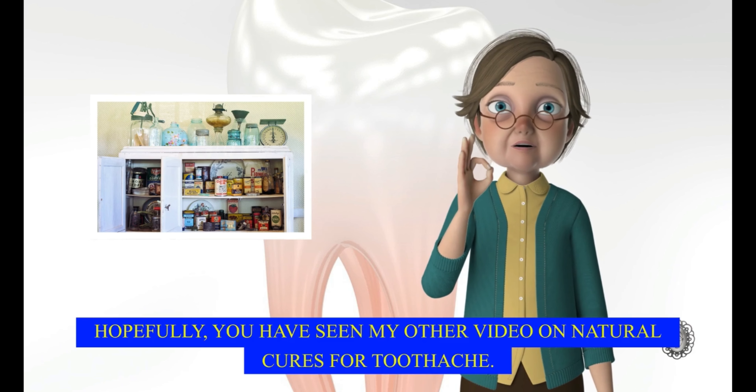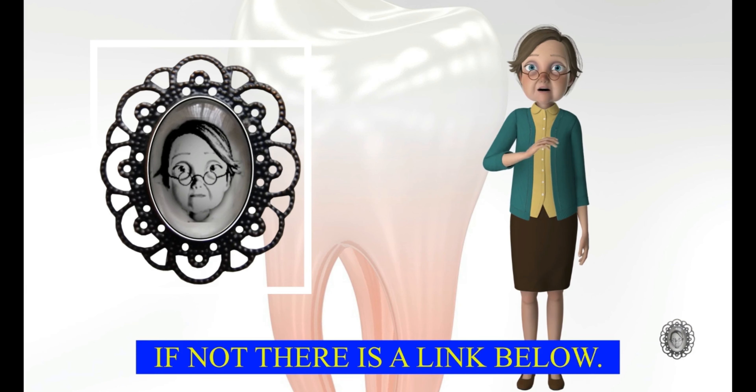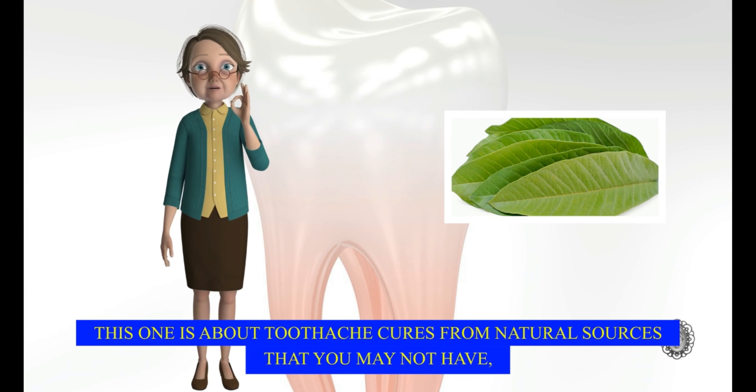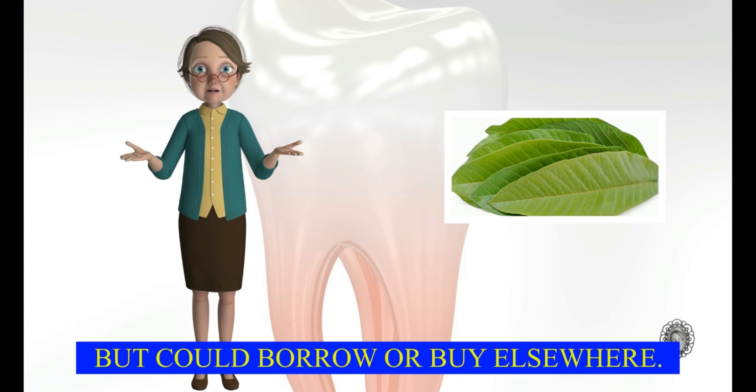Hopefully, you have seen my other video on natural cures for toothache. If not, there is a link below. That video tells you about toothache cures from things you may have in your kitchen. This one is about toothache cures from natural sources that you may not have, but could borrow or buy elsewhere.